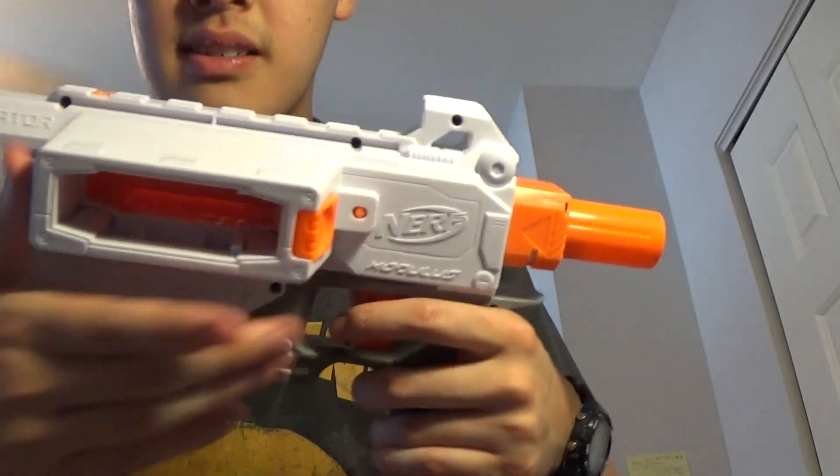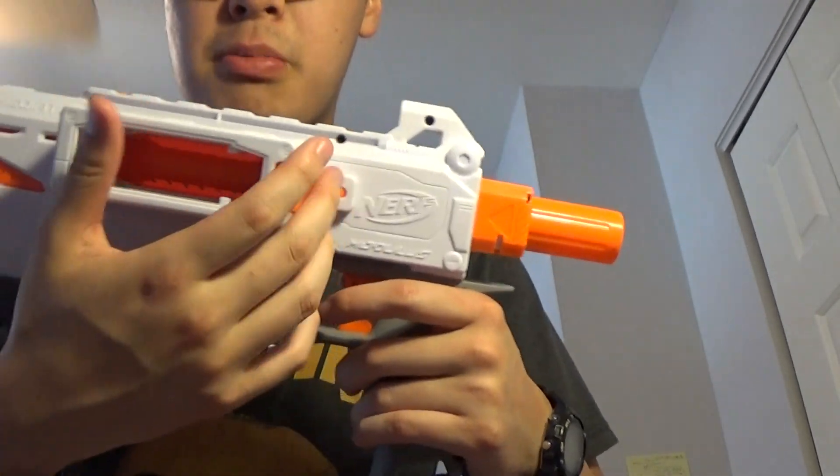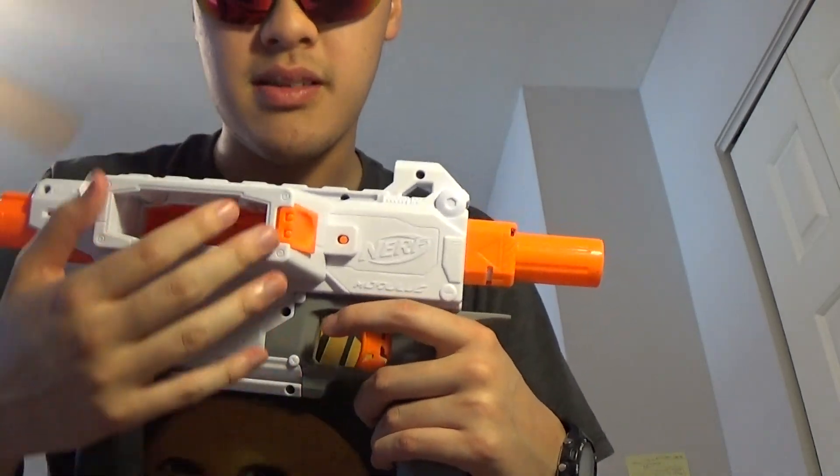When you get this blaster out of the box, the main body of the blaster is separate from the actual magazine. There's a magazine release — when you push it all the way back, you can push this and release the magazine.